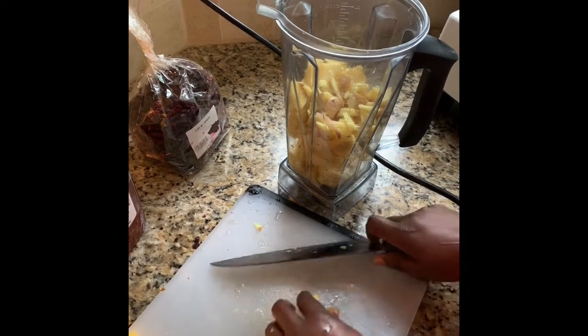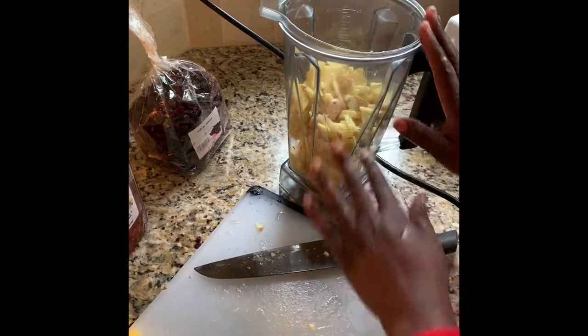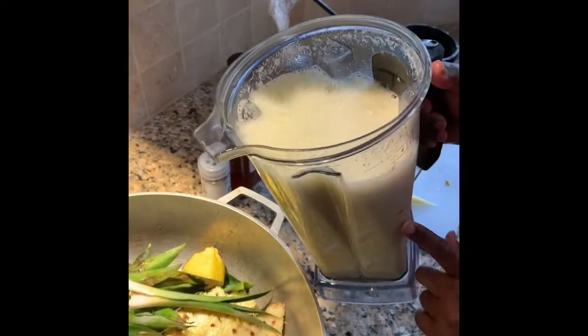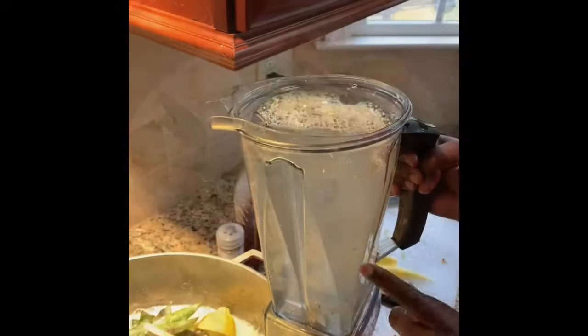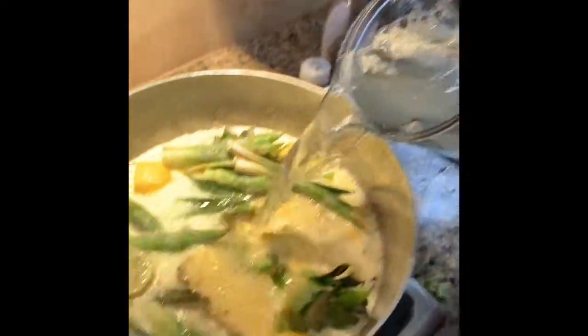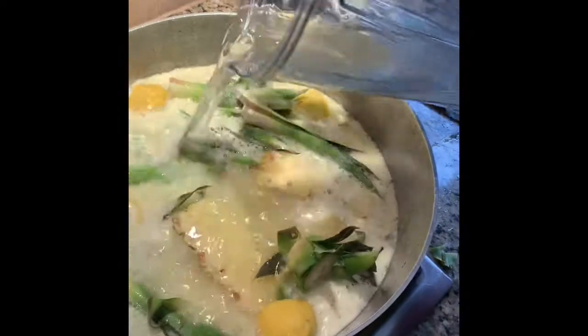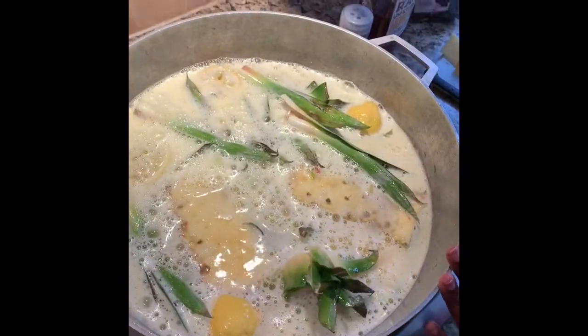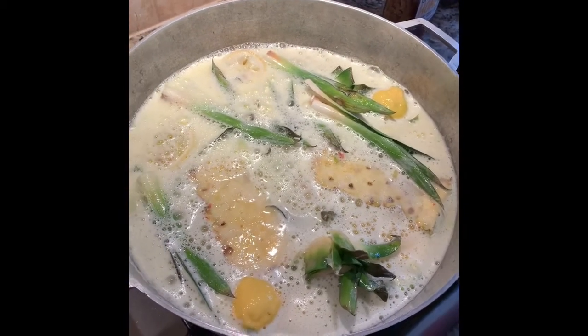After about 15 minutes of cooking with the pineapple peels, we're going to add the hibiscus leaves to the solution. My pineapple and ginger has blended — I'm going to pour it in and then add water to the solution. I'm going to cover it and let it boil.